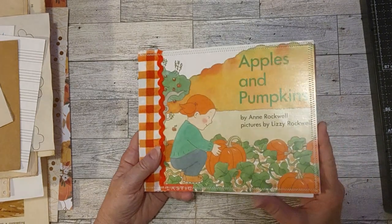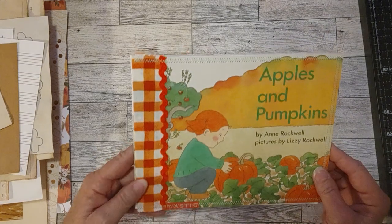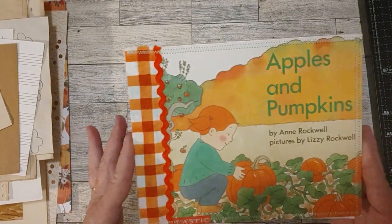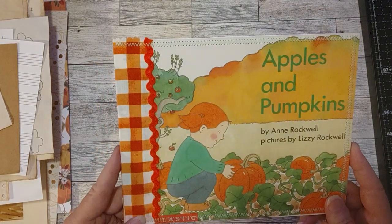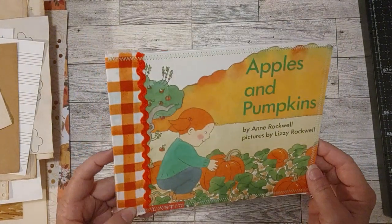I don't get to do it every day, so a few days a week maybe. I want to show you my next project. I kind of showed you this cover once or twice in my videos recently, and I started working on this cover as a journal cover for a fall journal.